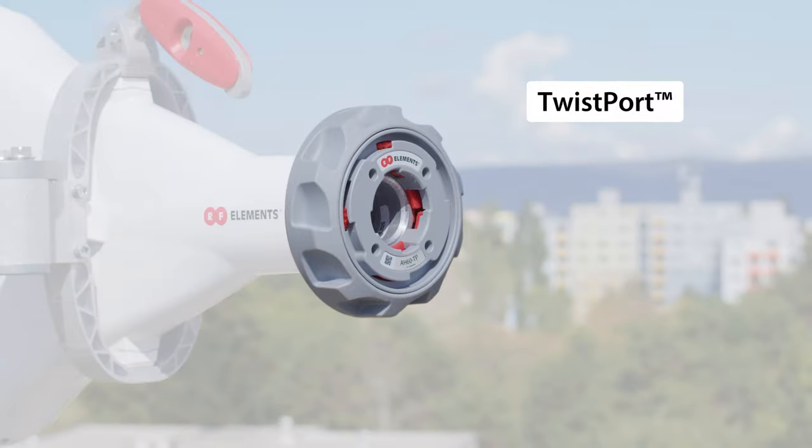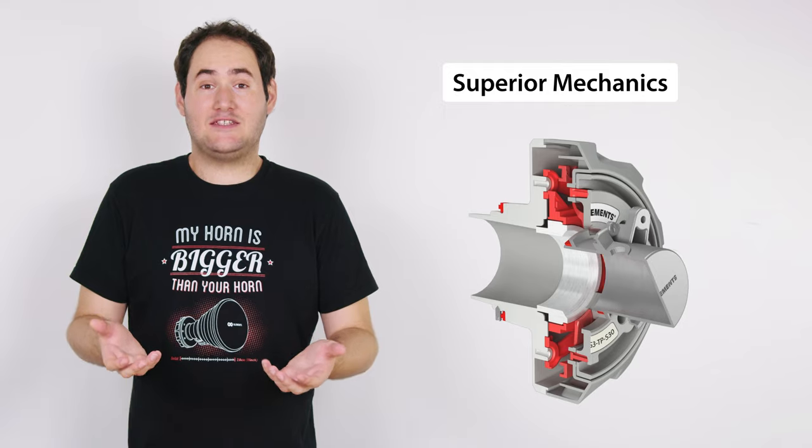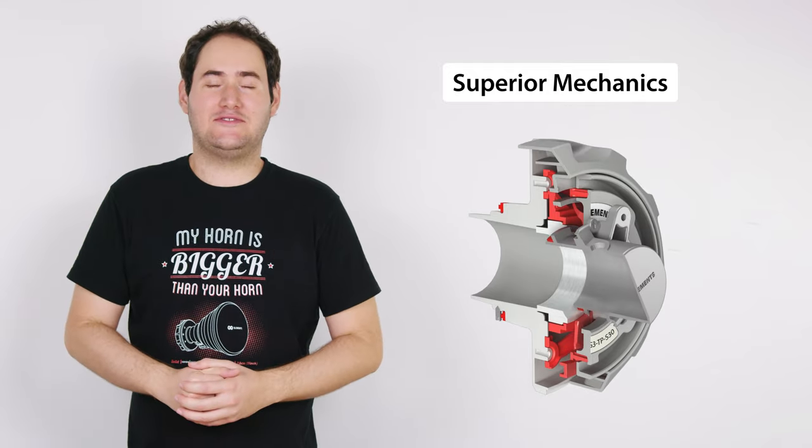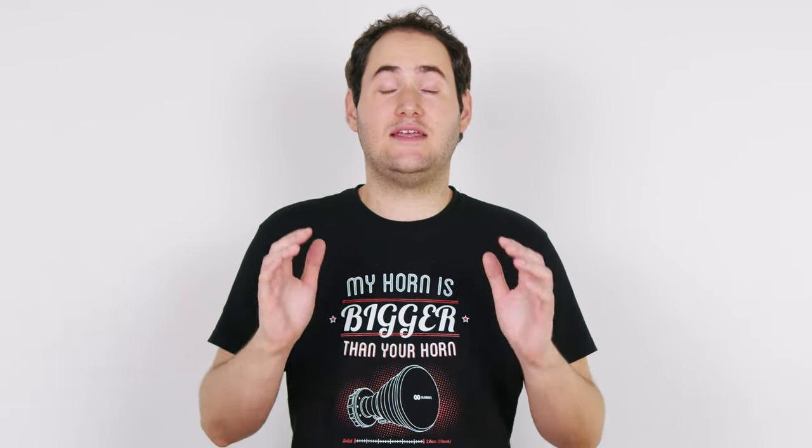Twistport is RF Elements' proprietary waveguide connector with practically zero signal loss. It has superior mechanics for extremely easy and quick radio installation. If you're interested to know more about the Twistport ecosystem, then check out our Twistport ecosystem intro video here.